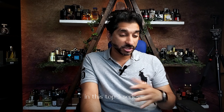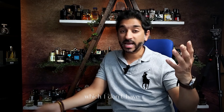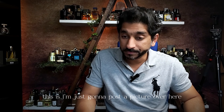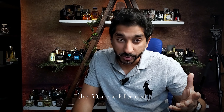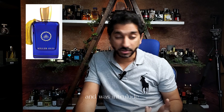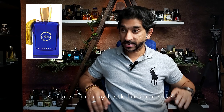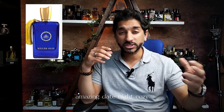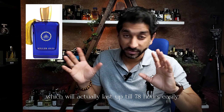The fifth and last one in this top five series is the OG — the Killer Oud, the blue bottle, which I've totally finished off. I'll post a picture. This is basically a clone of Amouage Interlude. Amazing date night, cozy, warm, spicy fall/winter fragrance which will actually last up to 7 to 8 hours easily. Performance is not a problem. This has always been hyped for cloning the Interlude — that incensy quality, that beautiful sweetness, and all that good stuff.